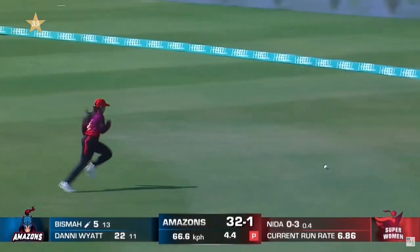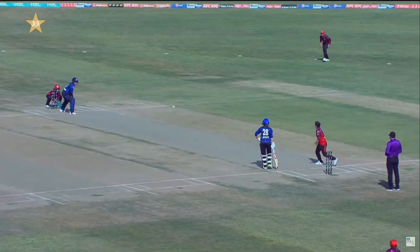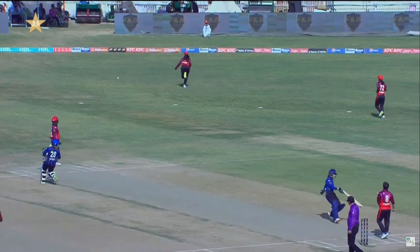That's nicely played. Played it very late. Bisma Maruf in the outfield does the rest. Opened the face of the bat, played it very late and raced away for another boundary.